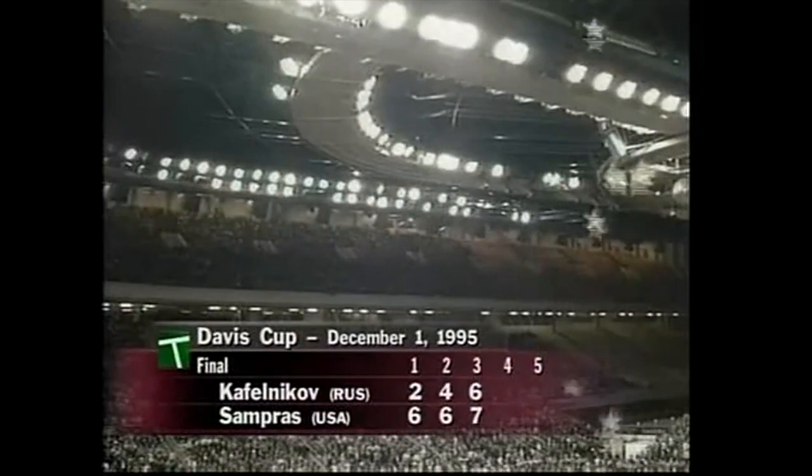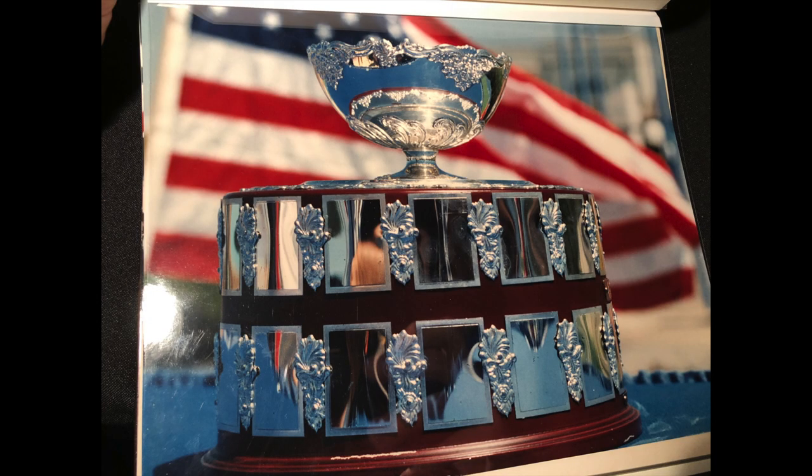It was a little anticlimactic in Russia. It was dramatic and a thrill to be on that winning team. But when you play away from home, it doesn't have the same celebration at the end. The crowd is polite and they clap, but they're disappointed.